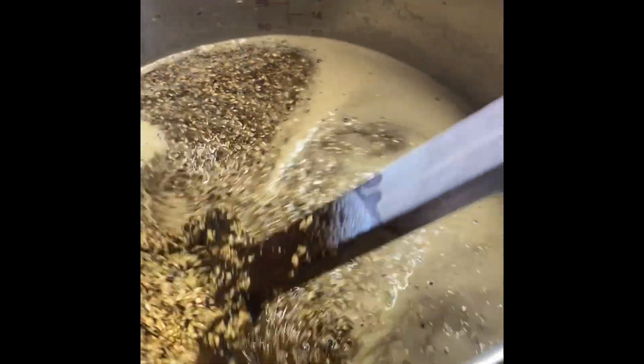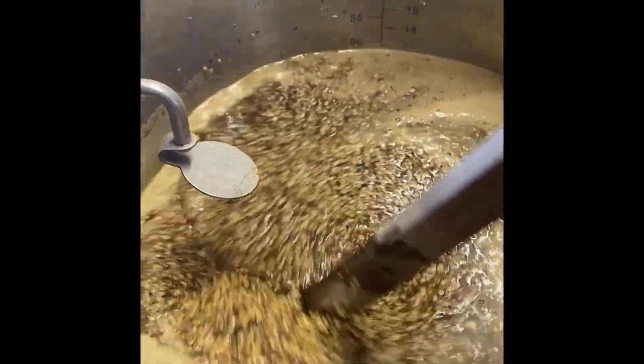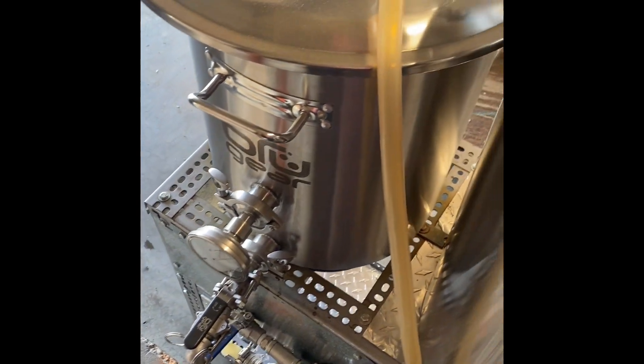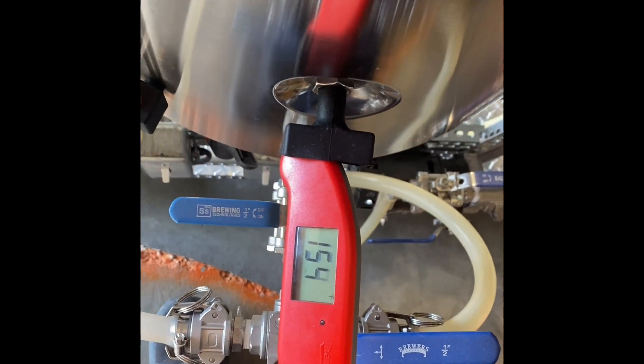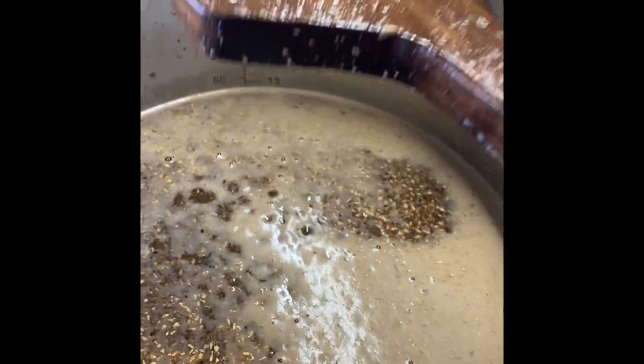I had 29.5 pounds of grain and ended up having to put in 9.5 gallons. My hot liquor tank is only 10 gallons, so I've got to fill it twice — I need to upgrade and get a bigger one. I wanted to hit 154°F and we're flirting between 155 and 154°F. So I'll cover it up and let it sit for an hour, then recirculate the mash for about 15 minutes.